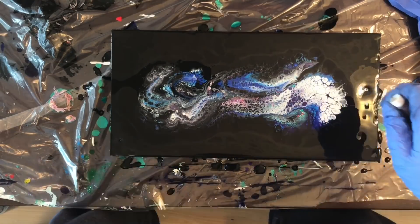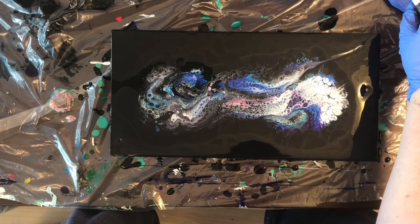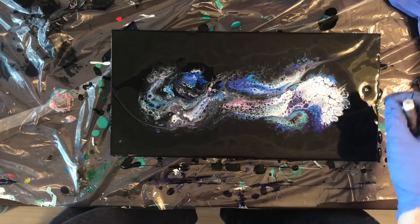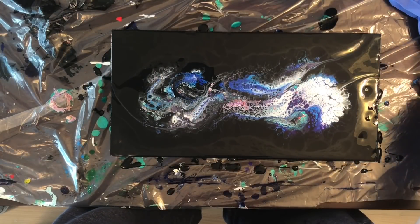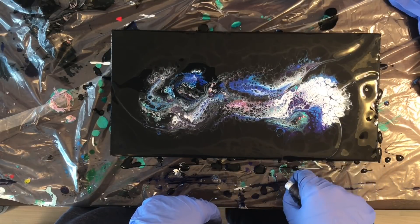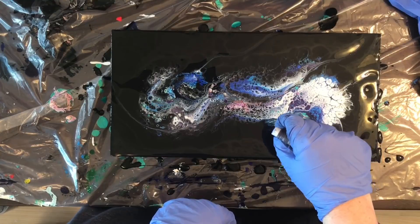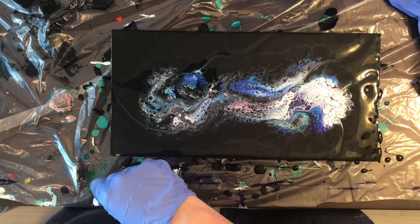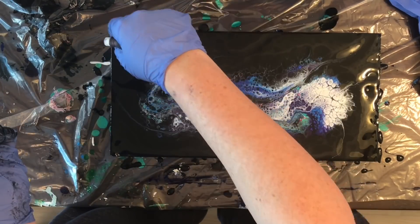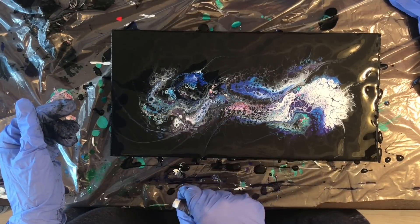I brought out my thread again — I'm really digging this thread action to create my wisps. It's just so much easier to use the thread than a skewer; it makes my lines a whole bunch more smooth and natural looking. So I'm quite pleased that I've decided to use thread for my wisp details.